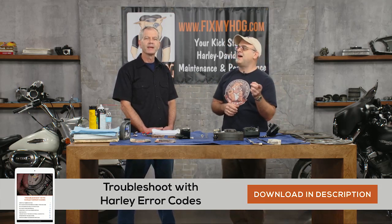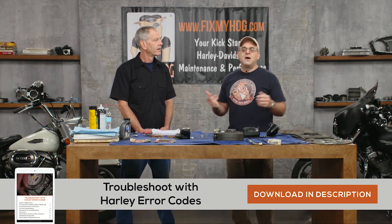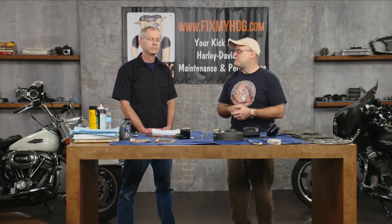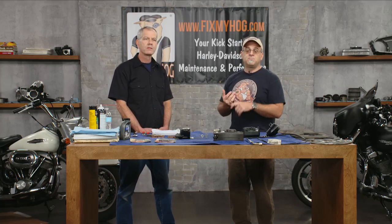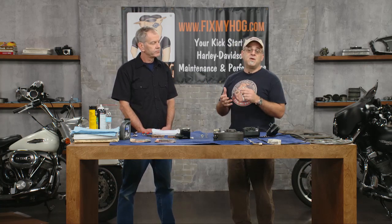You can click on that and download it — it's free. If you're not familiar with FixMyHog, please check us out. There are tons of free videos. Join to be a member. We have 800-plus videos covering maintenance, performance upgrades, and projects. We just finished the knucklehead project, have shovelhead and panhead series coming up. Mike is going to do an evolution series. We have all the twin cam and M8 maintenance and performance videos too.